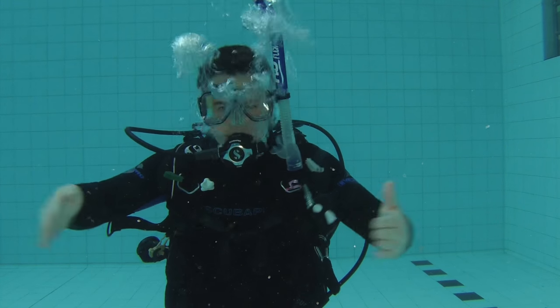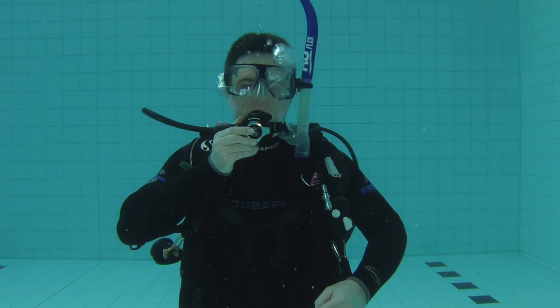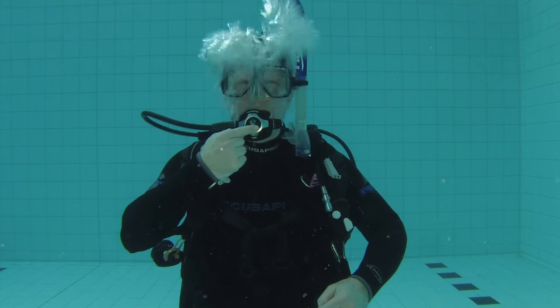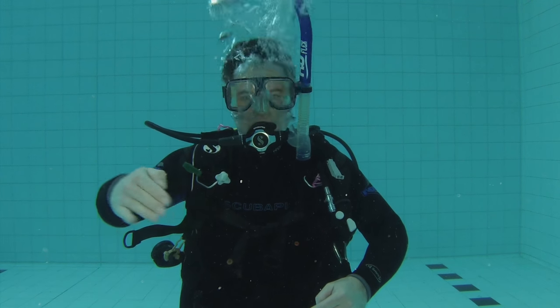When you put your regulator back into your mouth, there are two ways to clear it. The first way is to blow into the regulator, and that'll clear all the water out. The second way is to hold your tongue on the roof of your mouth and push the purge button — that'll blast air in from the cylinder and blast the water out of the regulator. And that's how you clear a regulator under water.